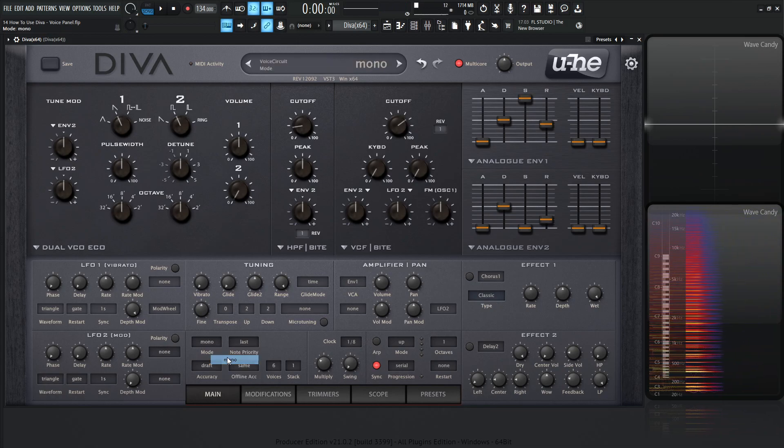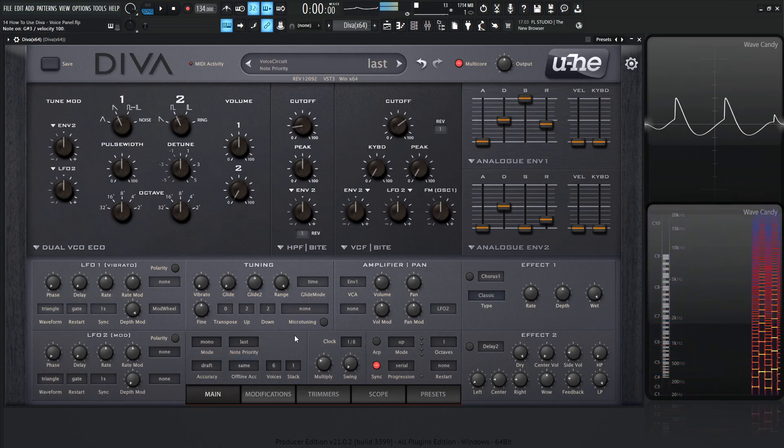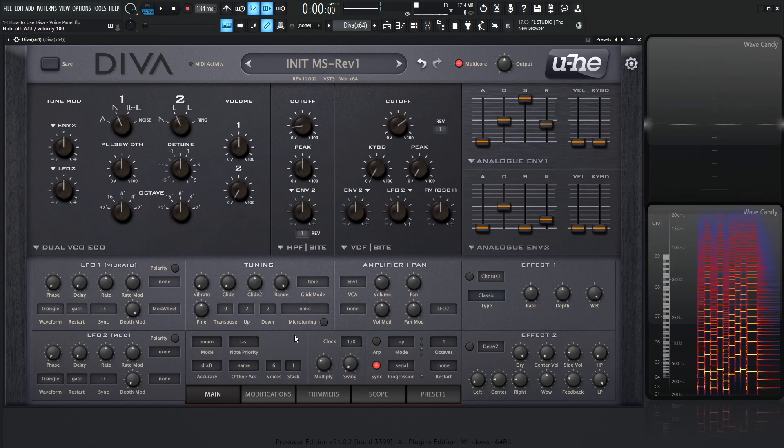Now we have mono, so this is basically one key at a time. You can hold down as many keys as you want, but it's still going to register one note.